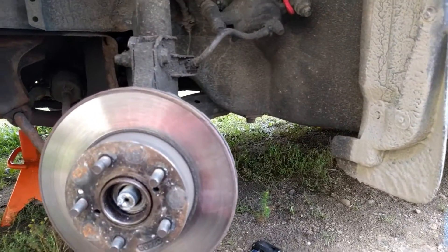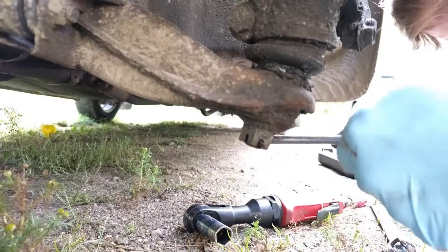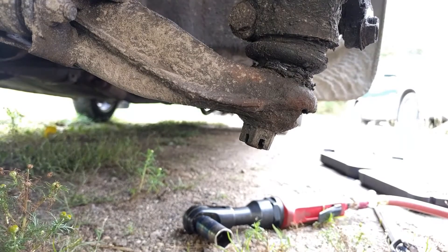It's time to move on to the castle nut on the ball joint. I'm just going to take off the rotor. First we're going to take out this cotter pin. Sometimes I have to hammer them out from one side, other times I can yank them out. Then I need to loosen this castle nut, which I believe is a 19.